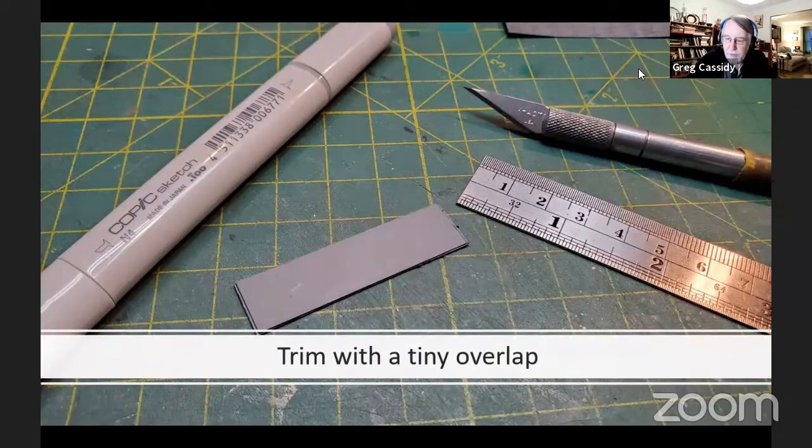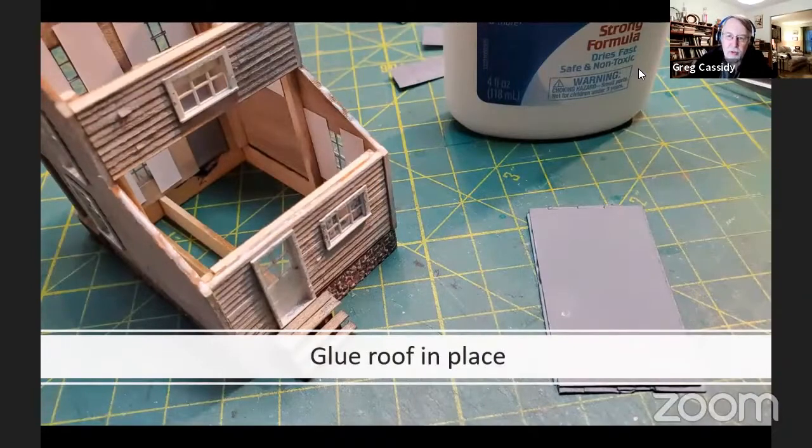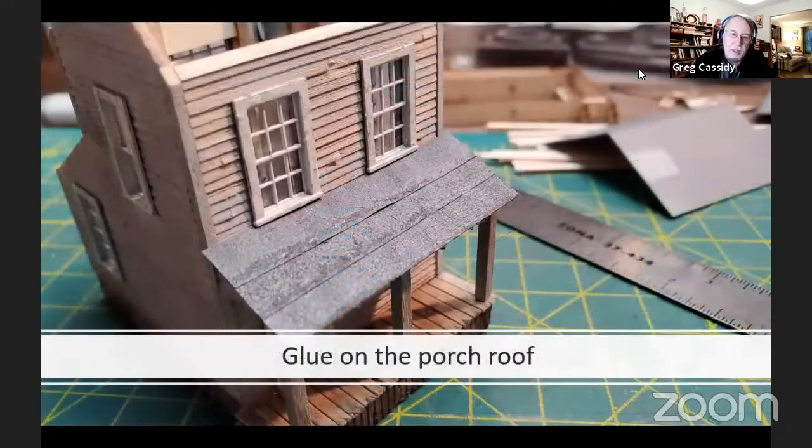Once you glue your strips down, you want the sanded edge to overlap. You can use white glue for gluing this down, and the ends can go over the edge of the roofing. After you have them all glued down, go ahead and trim the overhang off. I like to leave a little bit of overhang — you'll see why later. First, we're going to glue the back roof in place. Put a bead of white glue around on the top of the walls.